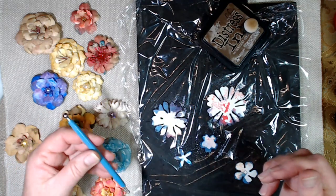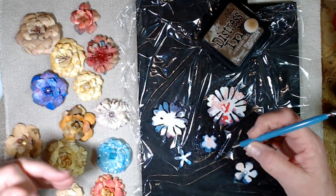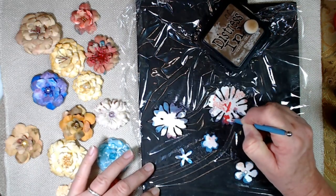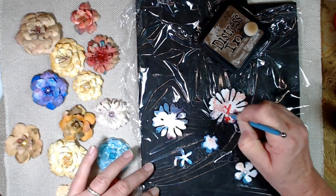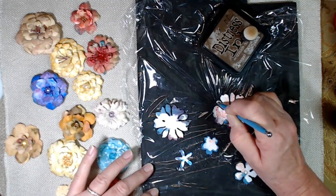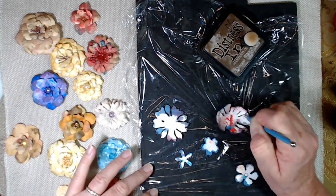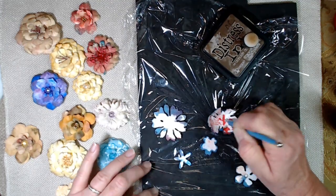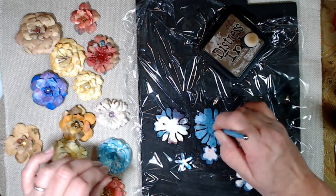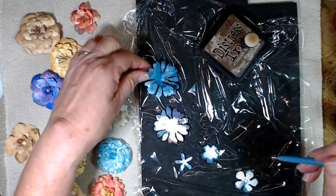There are a lot of different tools. These tools right here are also used for polymer clay, so you can just shape while it's wet. What I do is I'm pressing down on the edge of the petals and I'm bringing those edges up — cupping them up. I'm just pressing down and drawing them up to the middle. Now the smaller the size tool you use, the more it's going to react.